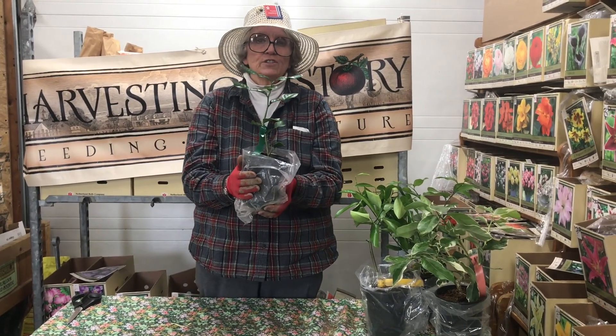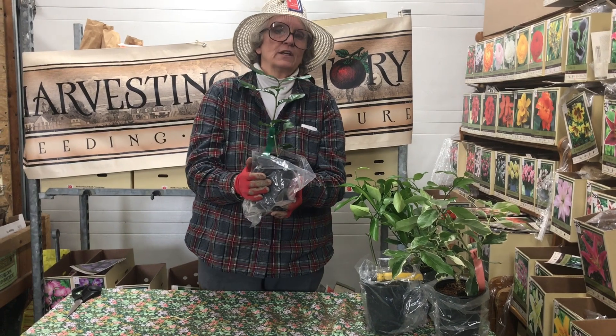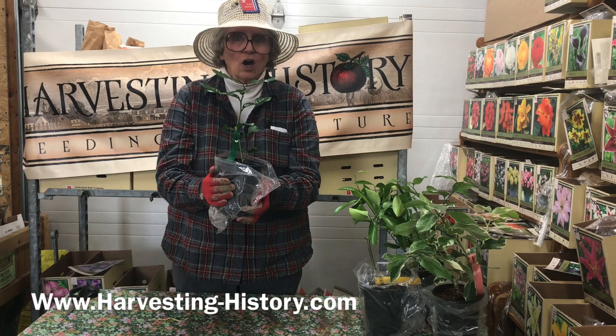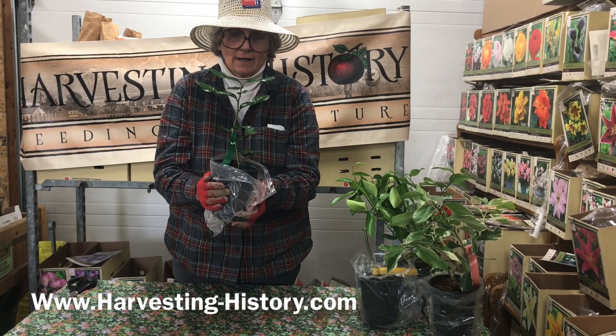Come visit our website. These trees are available on our website at www.harvesting-history.com.